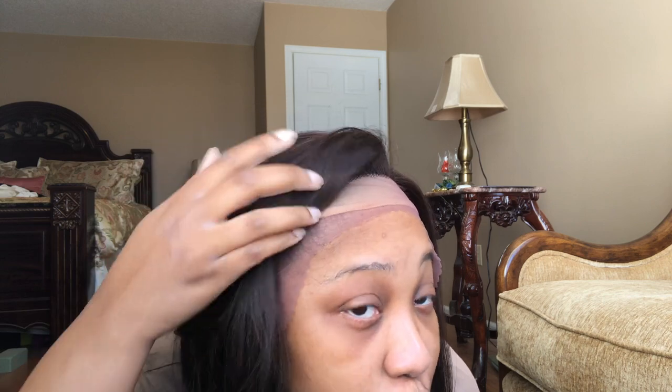So I'm definitely going to get in there and pluck her out — not just my parting space but also around the perimeter. She is super duper thick, so I'm going to get in there, play with her, spin her around, and I'll be back to show you how she looks after I've touched her.